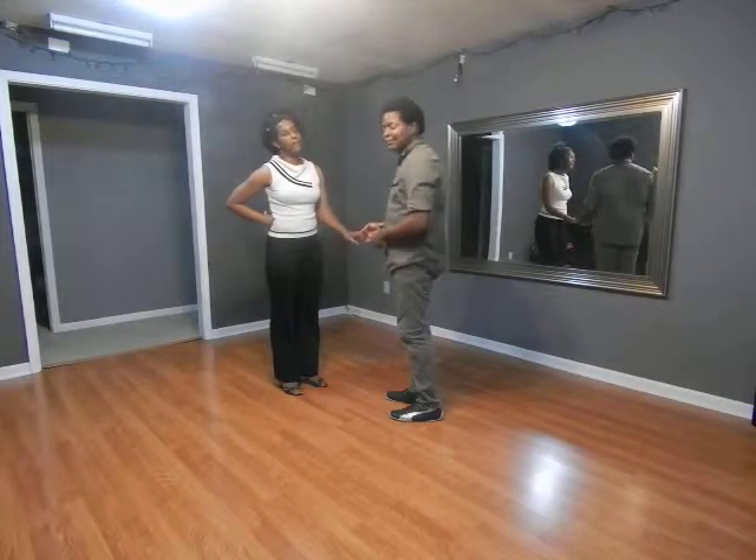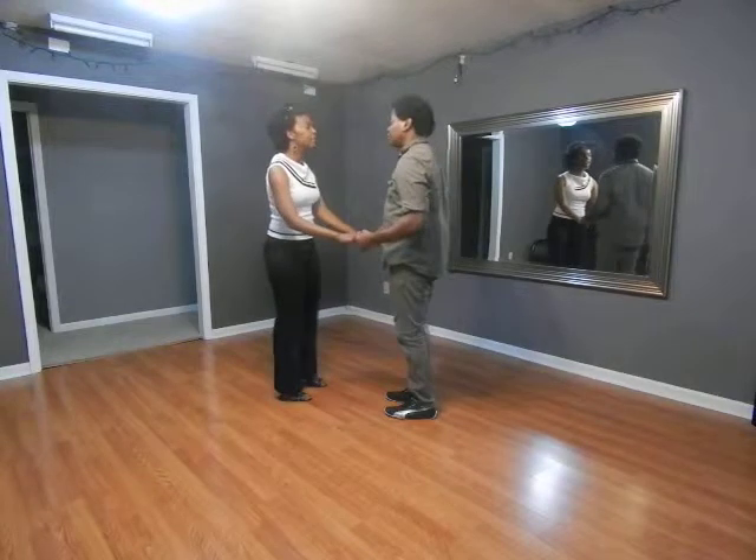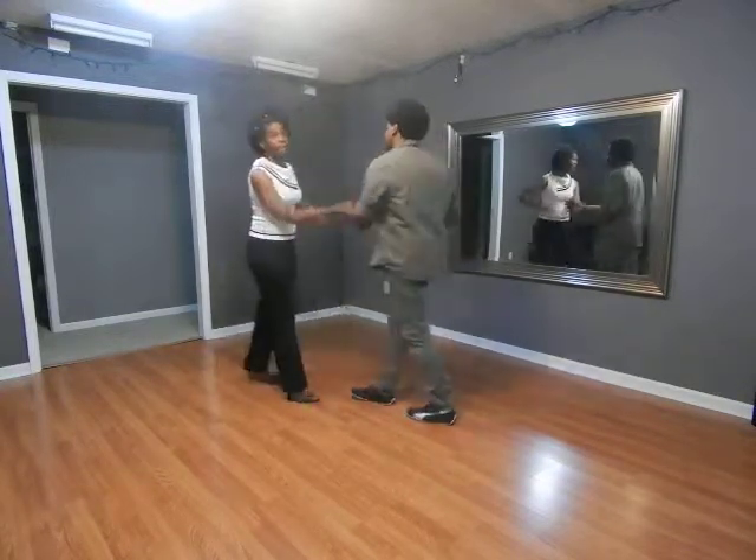Now we'll demonstrate the intermediate move and the main smooth for this week. Here we go! 5, 6, 7. 1, 2, 3, 5, 6, 7. Turn the legs with the legs.